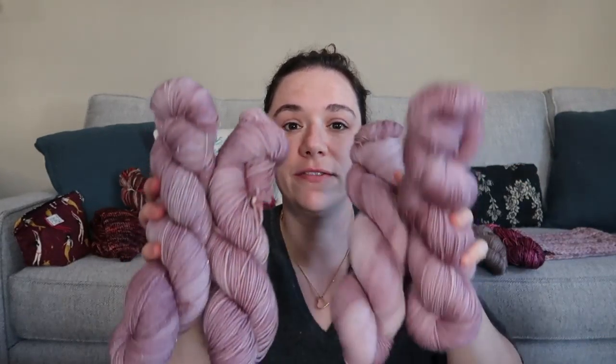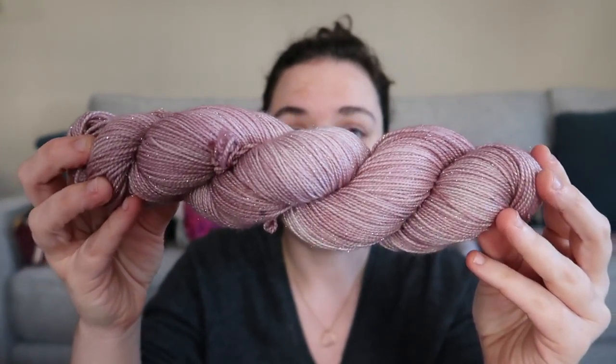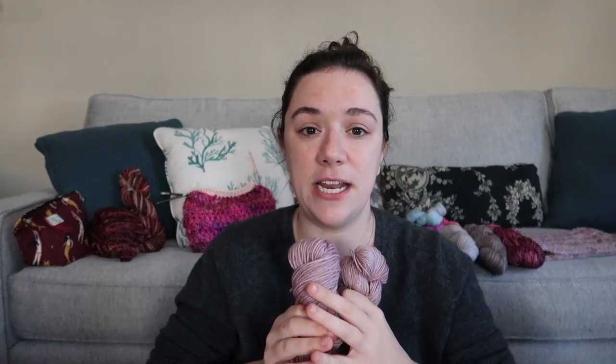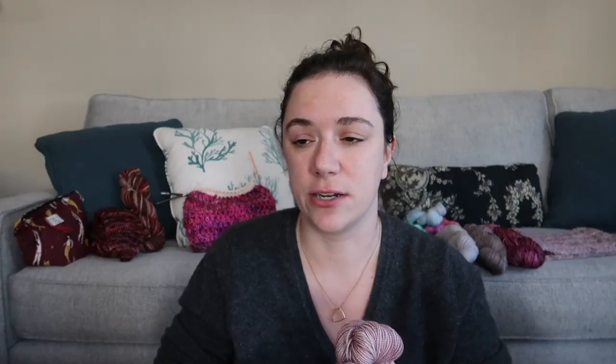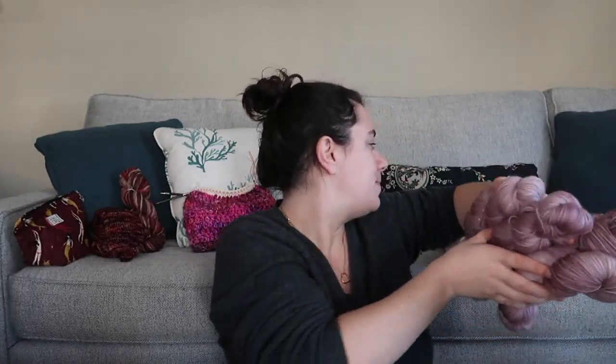And then I dyed up another color that you guys have seen before. This is a mauve color called Hermione. It's a tonal — it's a new release in my shop. I've officially started dyeing it up. After the new year, I'm going to be updating my dye-to-order section to include a bunch of colorways that aren't there right now, so keep on the lookout for that. I dyed these up this week on Luxe, Sparkle, Everyday Sock, and Luxe Sock. This was the cow I had stitched up in this color. It's a different dye lot, but it's the same feel. I'm very excited about that.